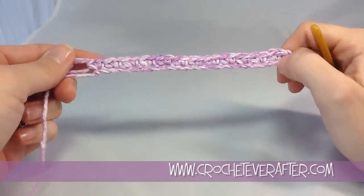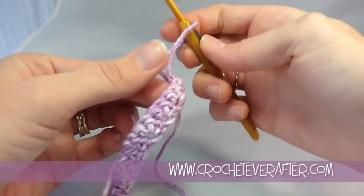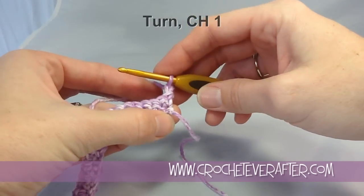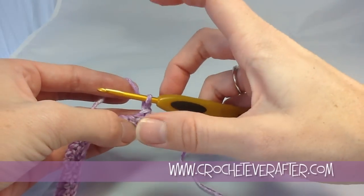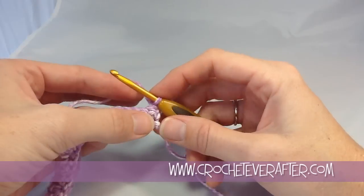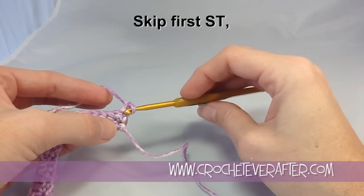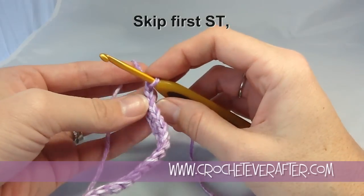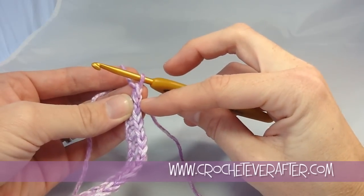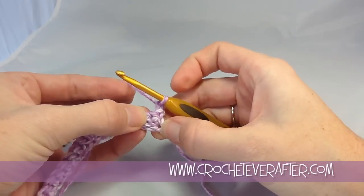I have 24 stitches like I needed. Now we're going to turn and work back for our second row. It tells me to turn and chain 1 - the chain 1 is always just to make your height correct. If I just started single crocheting into my stitches, the edges of my project would get scrunched down because the very first single crochet would be a little small. So I chain 1, and it says to skip my first stitch. If you're not sure which is the first stitch, turn it and look for your V's.